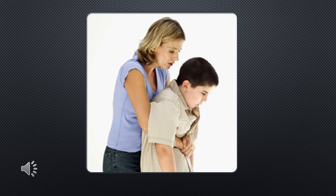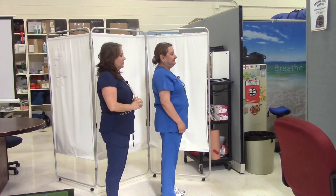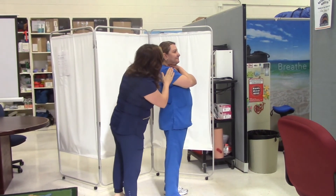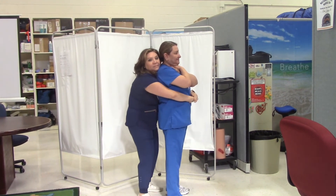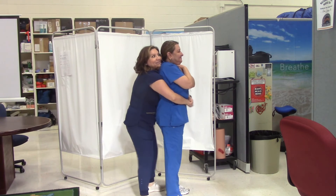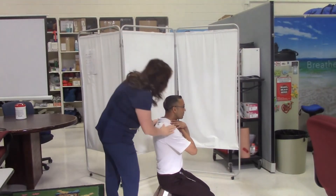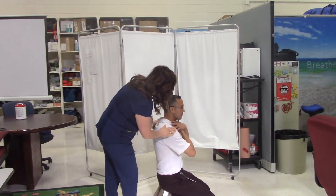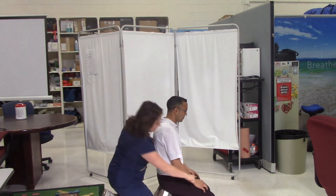Let's take a look at the technique. Do you need help? I'm going to get down on the safe side.